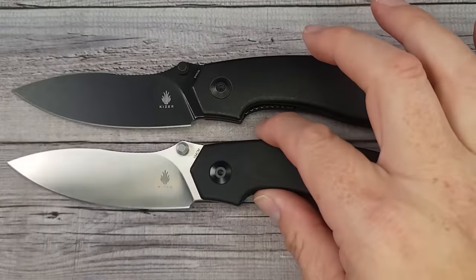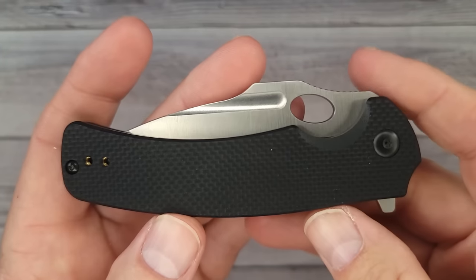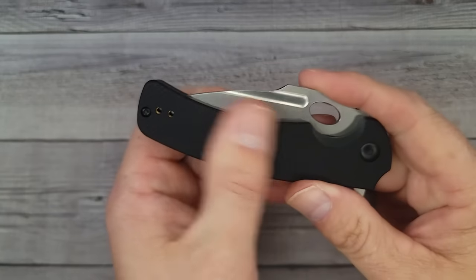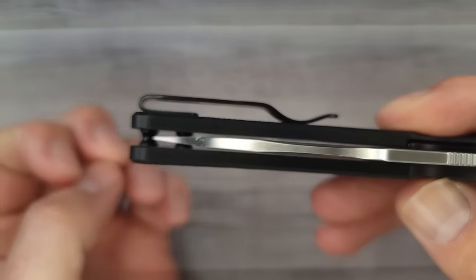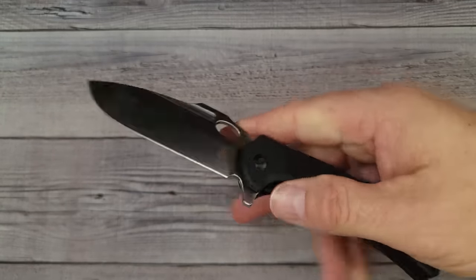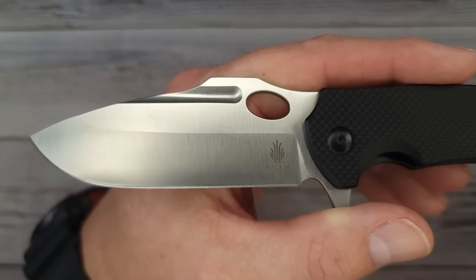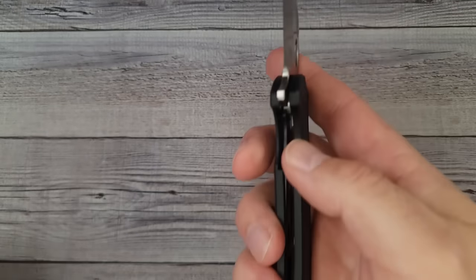That's the fancy Bladesmith series Kaiser Doberman — very nice. Now back to the Laconic series — this is the Kaiser Submarine. Look at that texture on the G10 — whatever they're doing with it in the Laconic series is fantastic, so grippy. It has a deep carry pocket clip with flat screws and a reversible clip. The action with the thumb hole is great — 9Cr18MoV blade steel, and it really does look like a submarine.